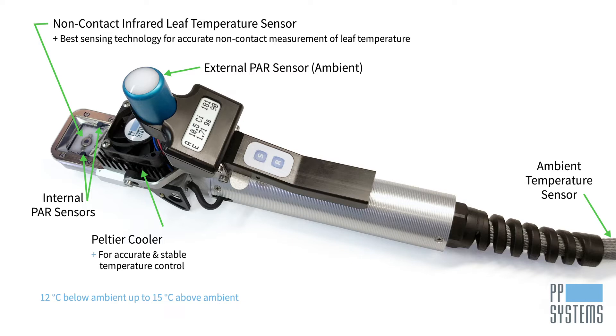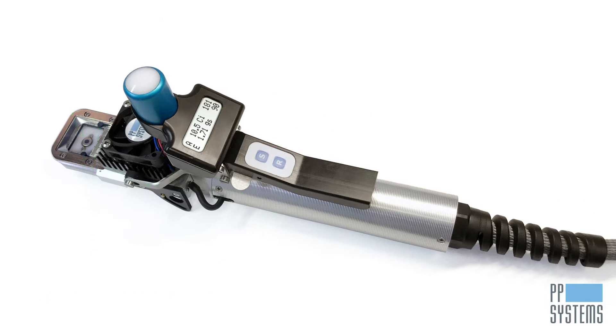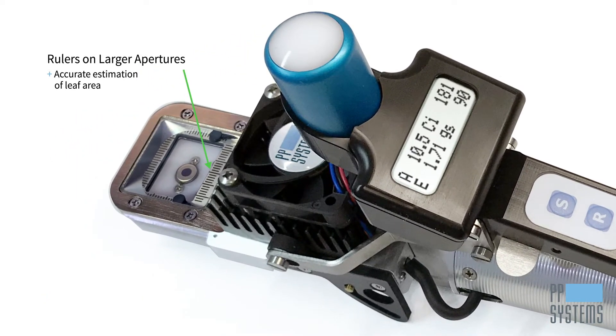A large LCD screen allows you to view up to eight parameters, as well as record right on the cuvette, which is very helpful in situations when you're unable to view the Cyrus 4 main console screen. The quick release tab allows you to easily open the leaf cuvette with just your thumb. Rulers are available on larger headplates to assist with better leaf area approximation in situations where the leaf does not completely fill the window area.